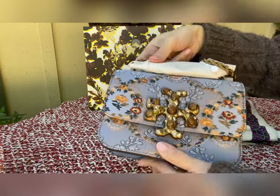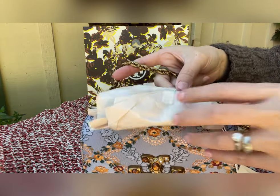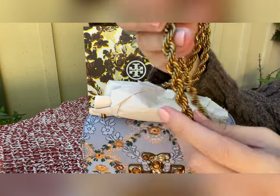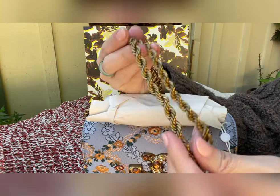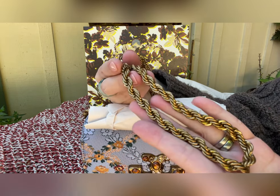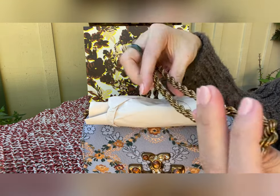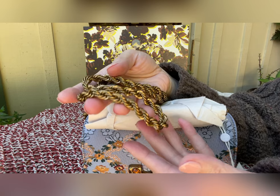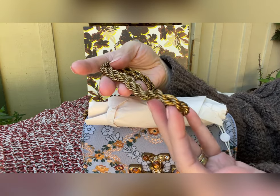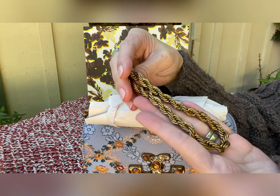Now let's take a look at the hardware. The hardware is a brass color. I really don't want to remove the wrapping because this is for my sister's friend, but the brass is good quality — it's a metal strap. It's not that heavy, but it's also not a light, cheap-looking metal either. It is a good quality metal.